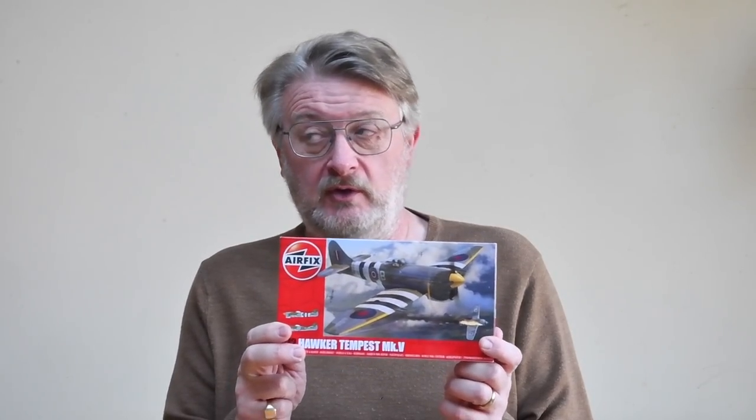We're going to have a quick look at the history of the Tempest, then we'll look at what's in this new kit and have a close look at how good the molds are. Then I'll show you how to make one. If after that you want to buy one, there's a link in the information box below to go to the Airfix website.